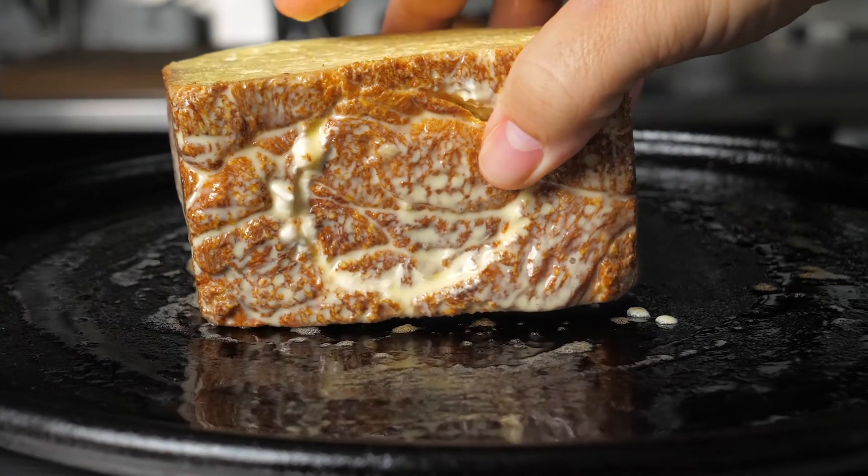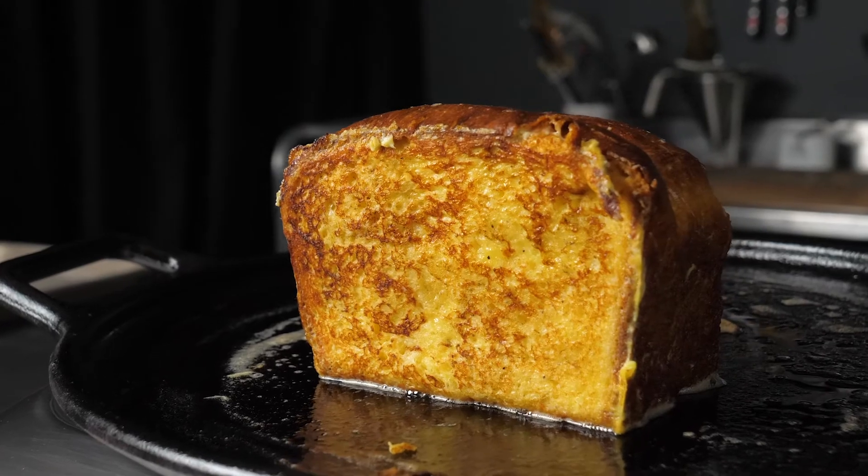Put it in a standard custard batter, then seared the French toast, and finished it in the oven until the custard cooked through.